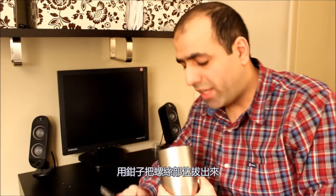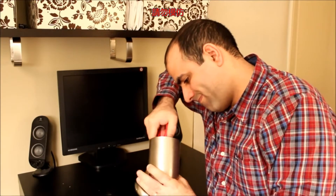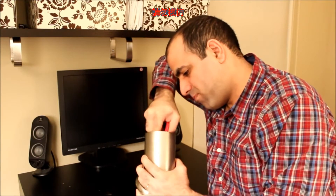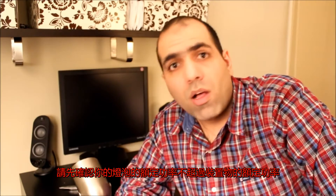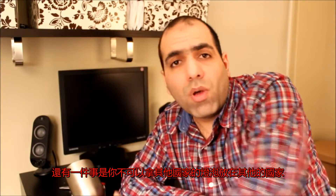Now that it is unplugged, let's use our pliers and take the screw part out. Okay, it's time to select a proper light bulb. Always make sure that the power rating of your light bulb doesn't exceed the rating of your fixture.